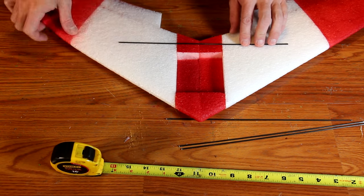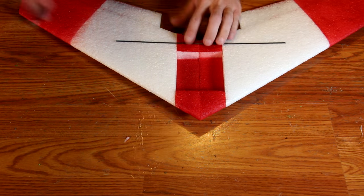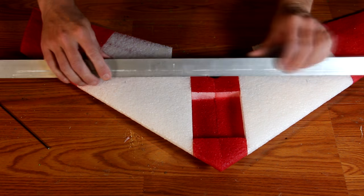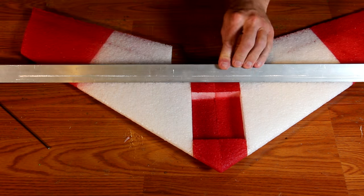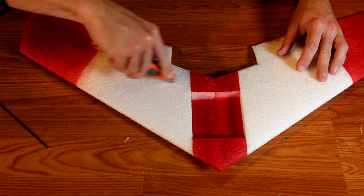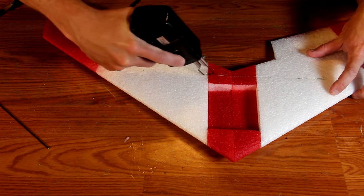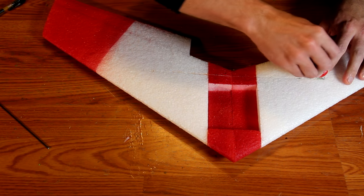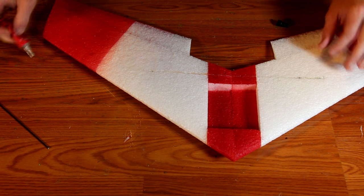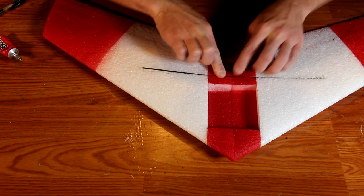Using the spar as a guide, mark the two end points, then with a straight edge, cut along the section with a knife. Do this for both the top and the bottom of the aircraft. If you like, you can open up the bay a little bit more with a hot work tool like I have here, made from a soldering gun. Fill the slot you have just made with a good amount of glue, then embed your spar. Repeat this for both the top and bottom side.